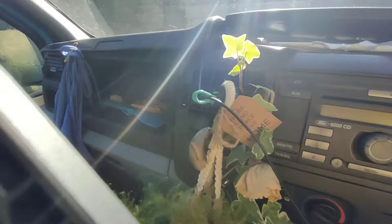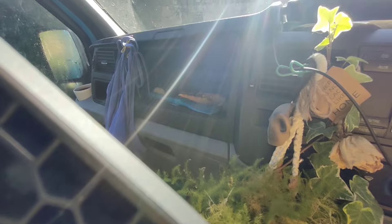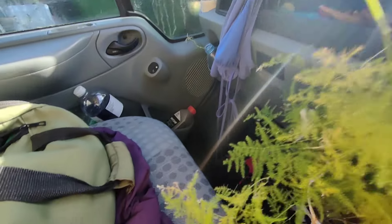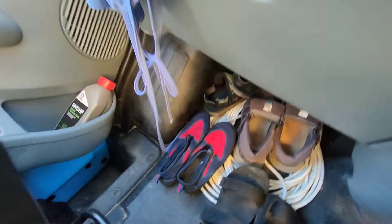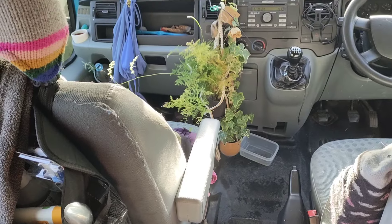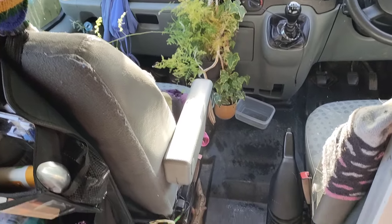I tend to use the front of my van for things like my shoes down there, and I've also got in my passenger footwell a spare jerry can of fuel. That's mainly for my diesel heater, but it's also handy just always having some spare fuel on you, so I keep that down there.